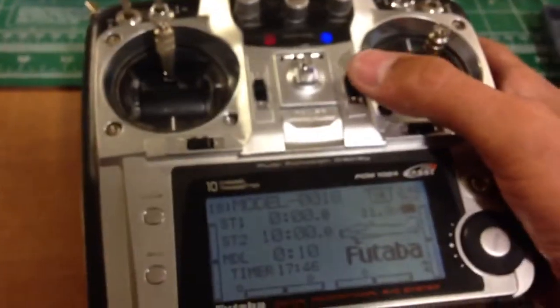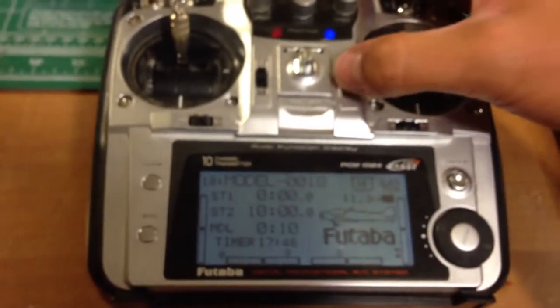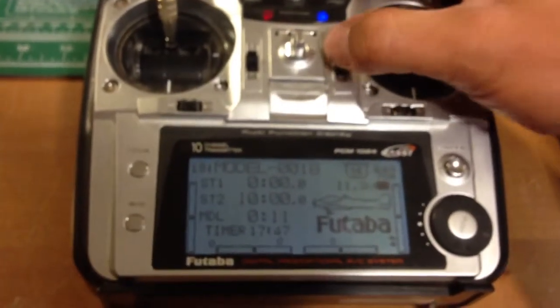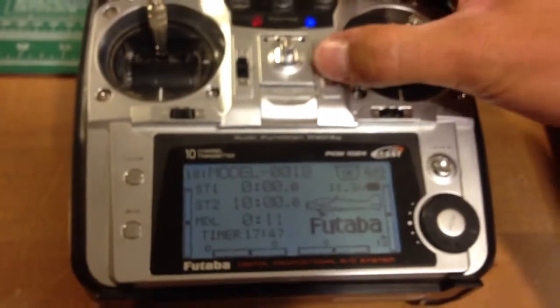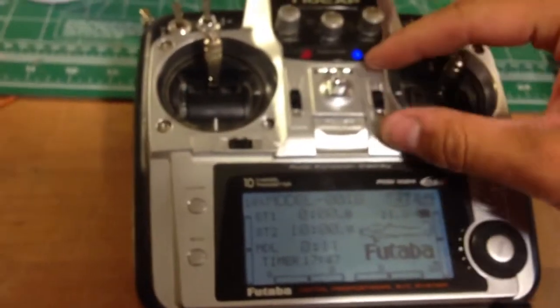So I got my little temporary fix in there, and it is working. It misfires a lot. Now it's not working. There it goes. But you can get it once in a while, which is a whole lot better than not at all.